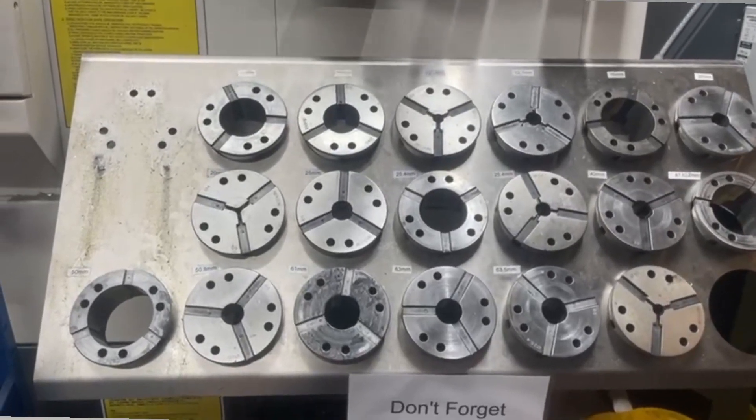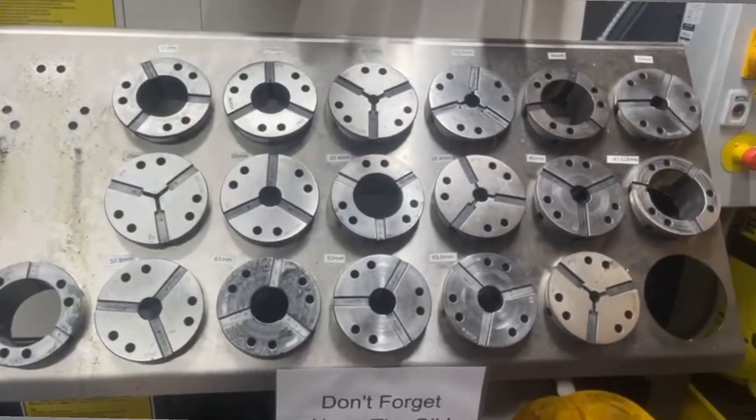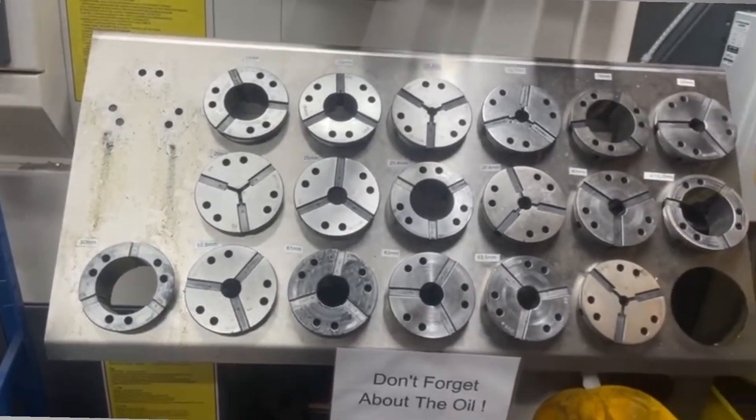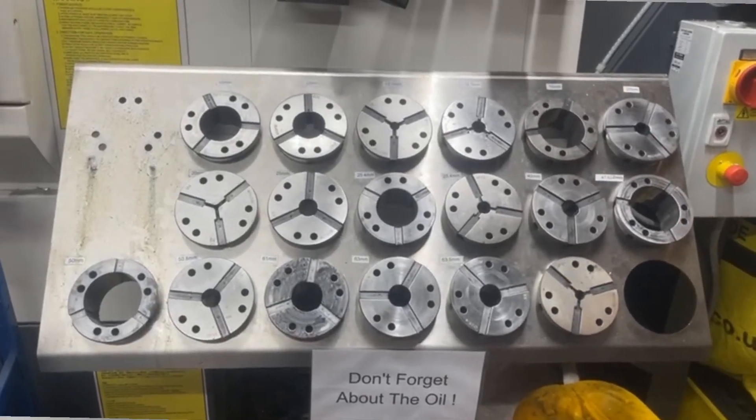One major issue we have is collets being stored in the wrong place and not being looked after properly. I'm going to see what I can do about that and make it a lot better to look at.